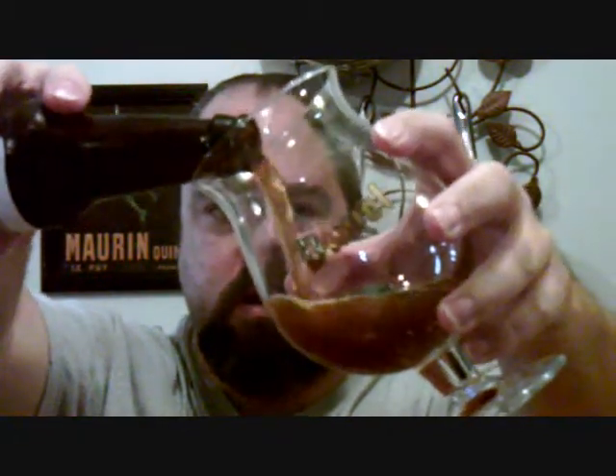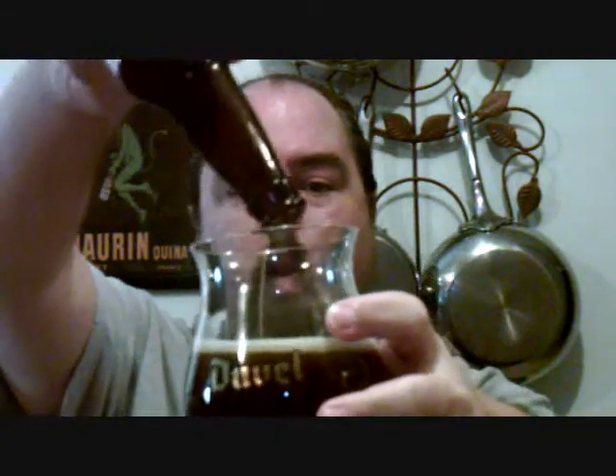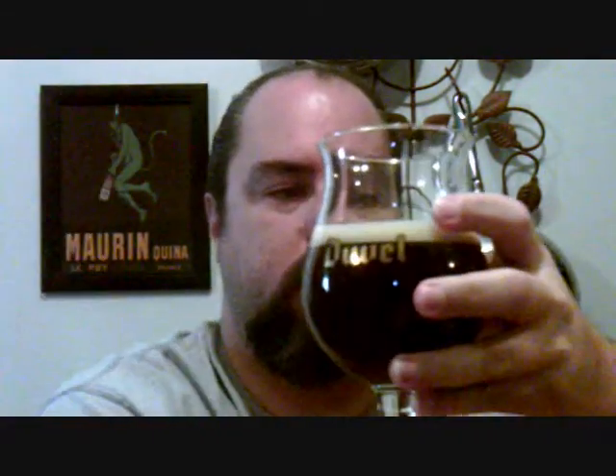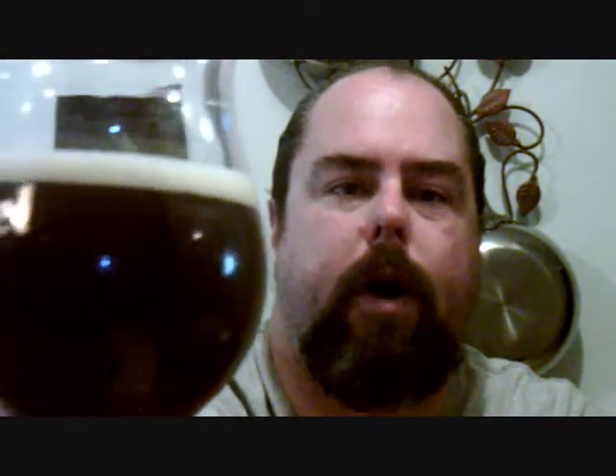Good hiss. It's quite dark. Got a nice three-quarter finger head on it. Pull it up to the light and it is a dark brown. You can see some light around the edges of it and just a little bit through the bottom. It's like a super dark IPA — that's the appearance.